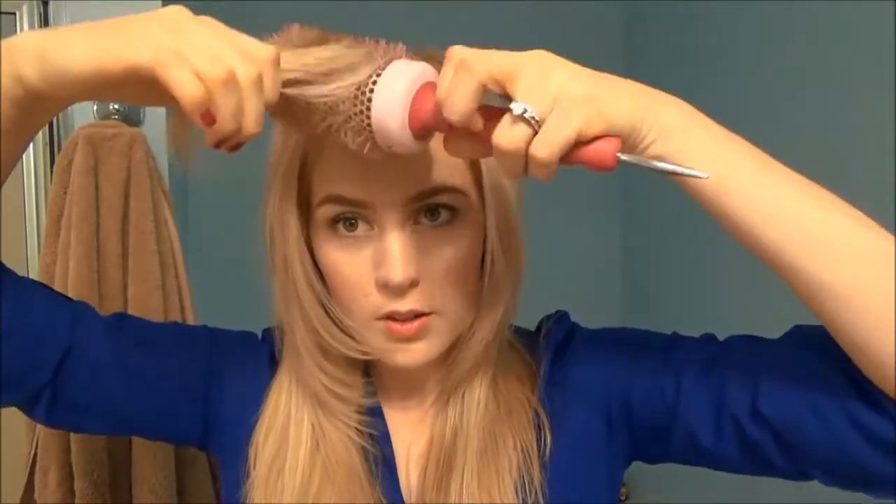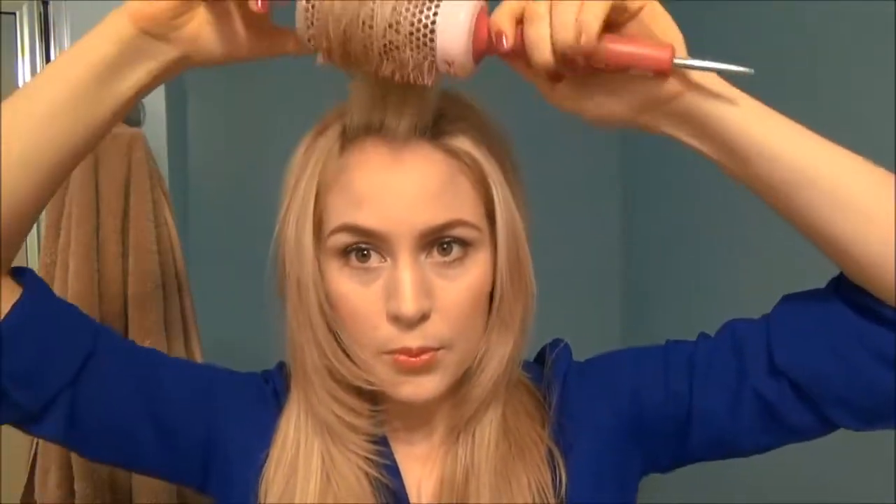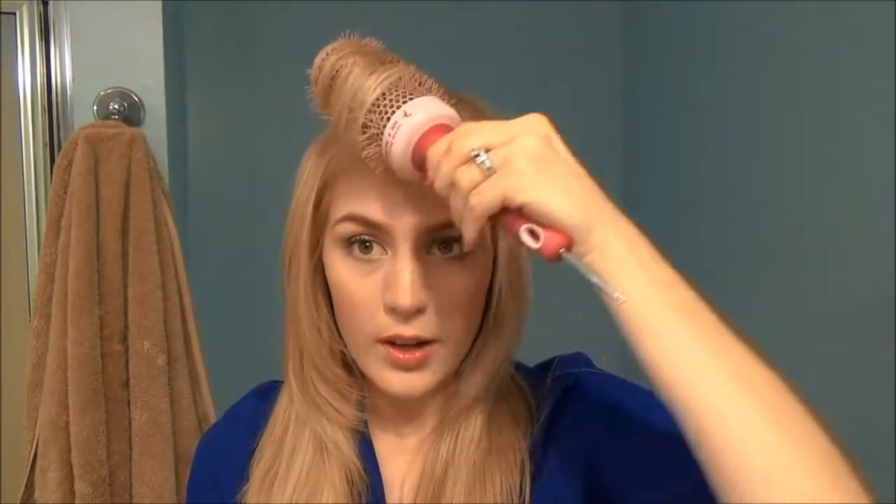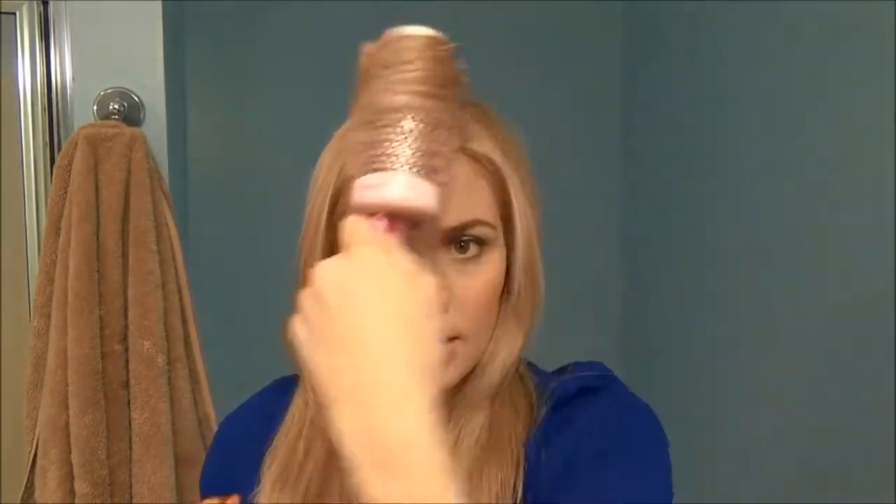You see how simple that was — just to give it some more body and shape. Basically you want to roll everything upwards and point it in the direction that you want it to lay. So I'm going up and back for my bangs, and then when you let them out, you can just shake them out. I'll help encourage them to just swoop off to the side softly.